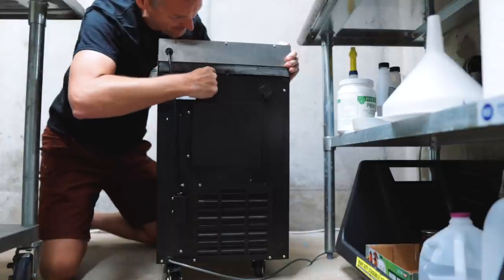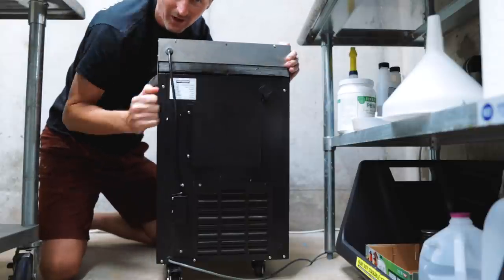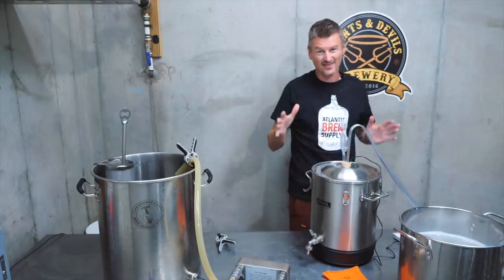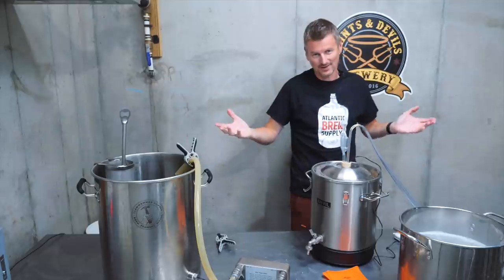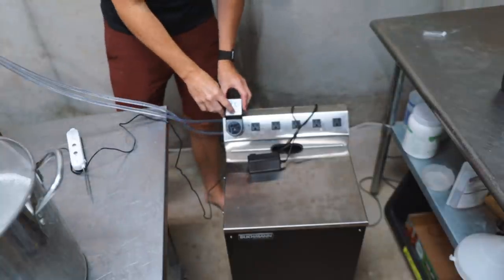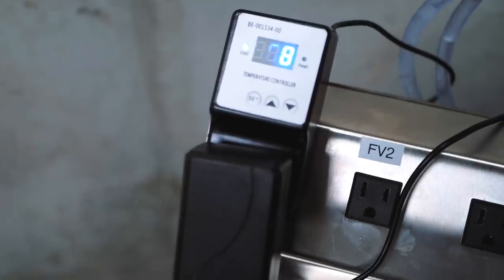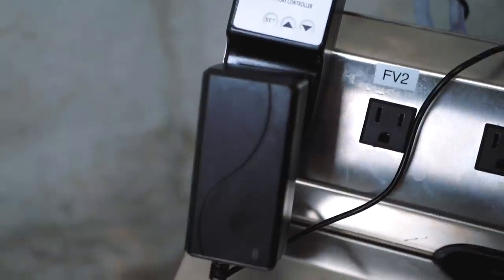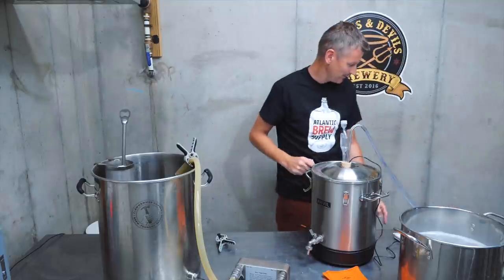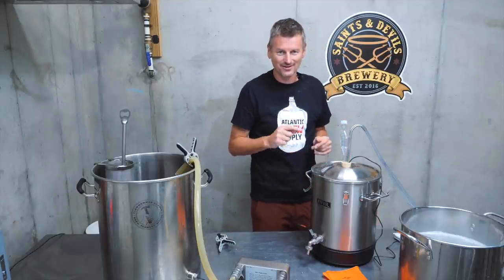The temperature from the thermal well is currently showing 81°F — that's as cool as I could get it with my groundwater temperature. I'm going to use the glycol chiller to get down to yeast pitching temperatures, so I'm setting the target temperature to 68°F. The cooling light is on, I plug in my pump, and we're now sending glycol into the fermenter and dumping it back into the reservoir. Let's see how long it takes to chill down to 68°F.